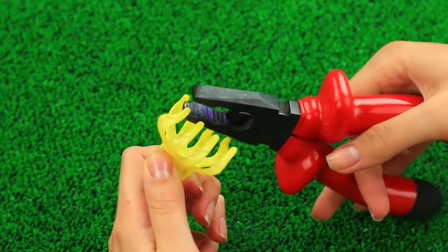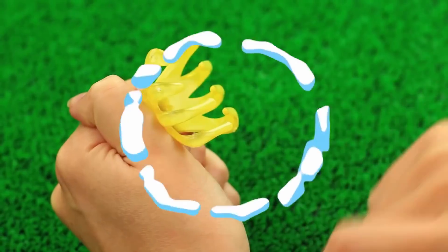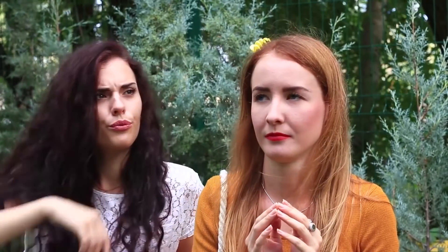My friend can't tame her flyaway hair — a claw clip could help her, and I've got one. Break the opposite claws with pliers. My friend tries in vain to fasten her hair with the clip. Hey Rapunzel, don't tame your beautiful hair!